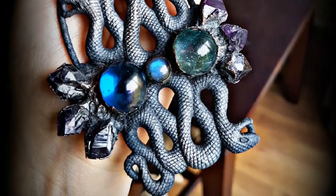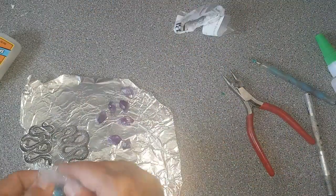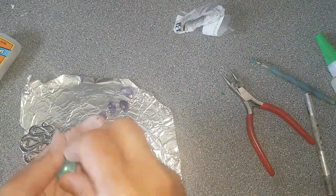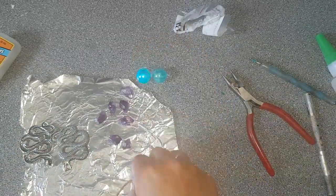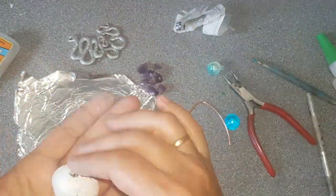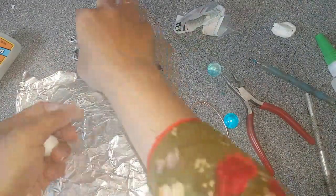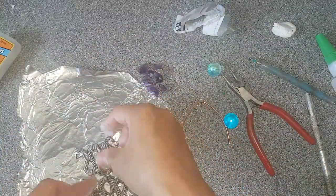Hi and welcome back to my channel. This is the pendant we are making today. The technique I'm using here is called electroforming — it's a procedure in which you coat the complete pendant in copper. I'm making a base design.